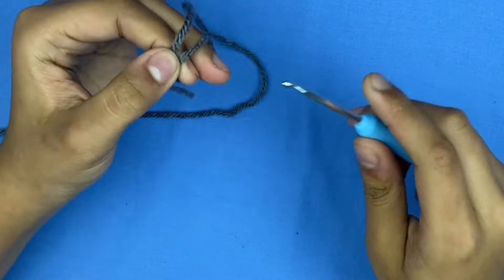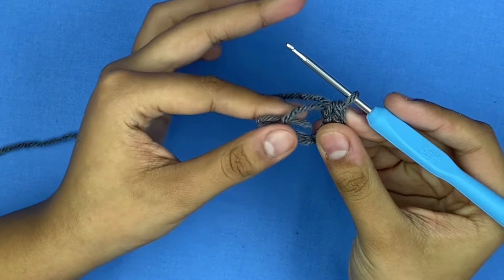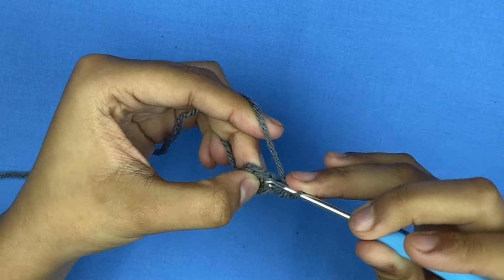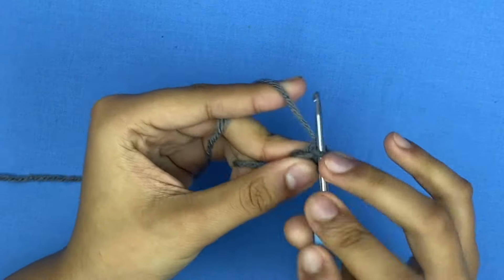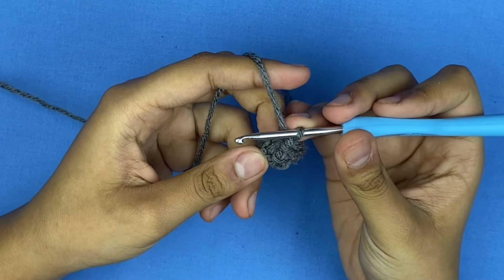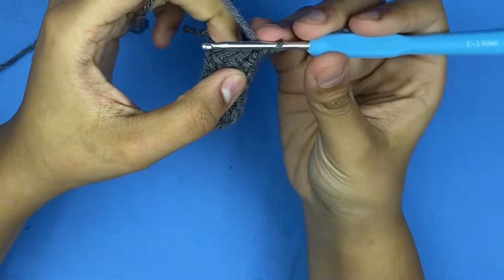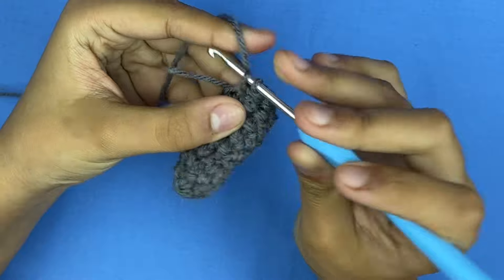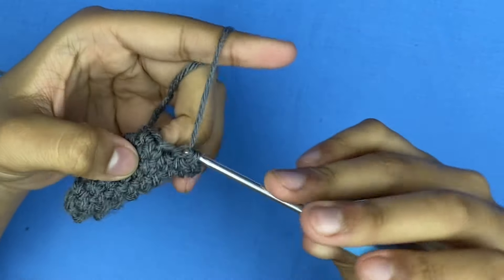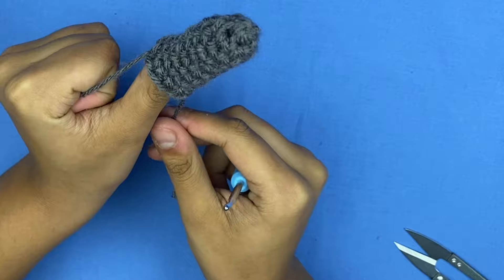For the horns I'm using a 3.5 mm hook. Start with a magic ring and do four single crochets in the same ring. Pull on the tail and start row two: slip stitch and chain one, then increase in every stitch to end up with eight single crochets. For rows 3 through 6 it's just regular rounds of single crochet — you can put it inside out as you go. For the last row, increase every other stitch: one single crochet, two single crochets, and repeat. Use the tail of the magic ring to thread it through to the other side so you can tie it to the hat securely.